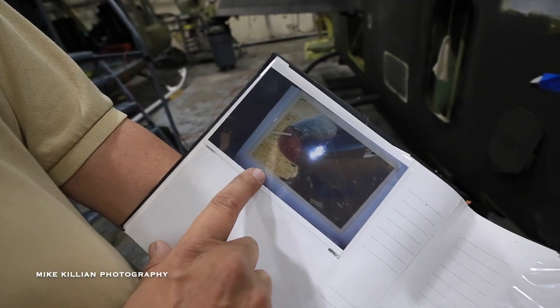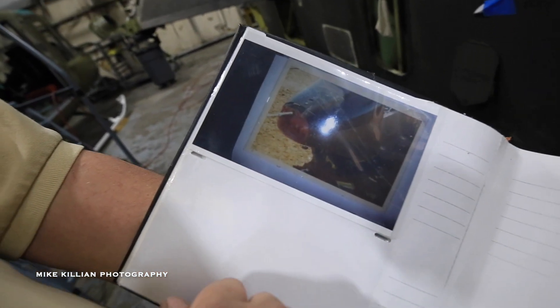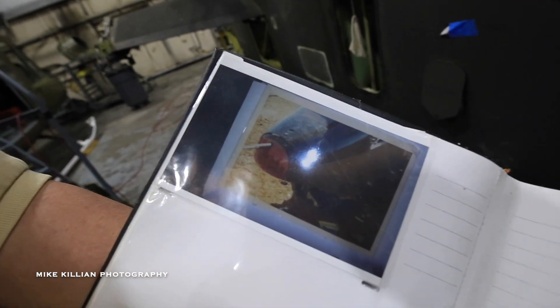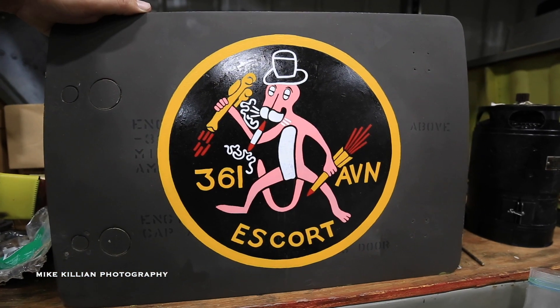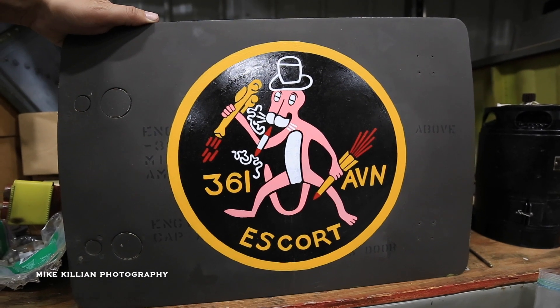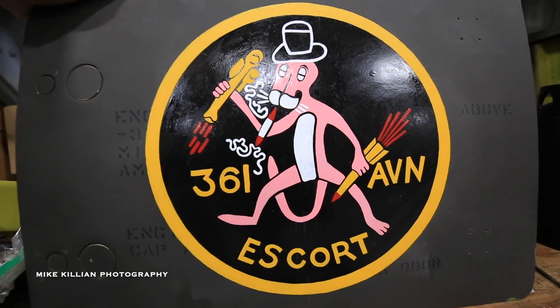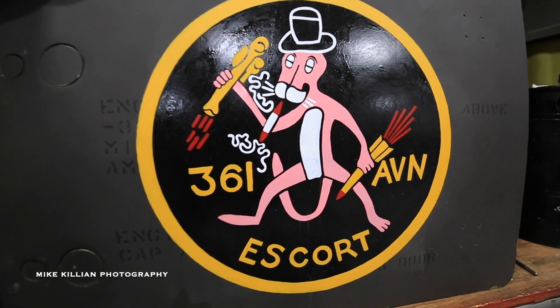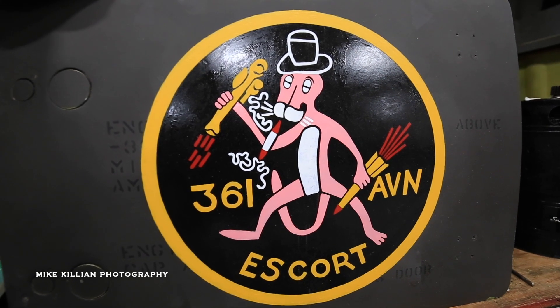One of the crew chiefs of this bird in Vietnam brought us the red nose — we have it sitting on a shelf right here. Once the aircraft is restored, that'll go back on it. This would have been not really nose art but art up on the cowling around where the main rotor is, representing one of the units this particular bird served in during Vietnam.